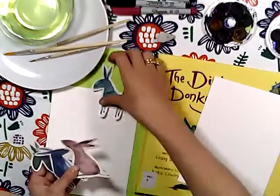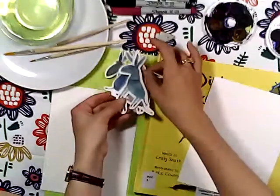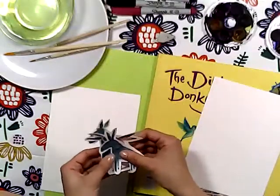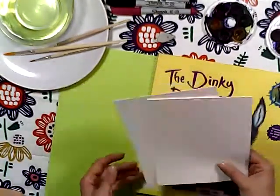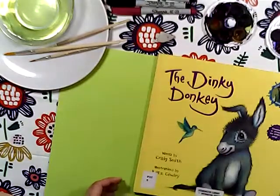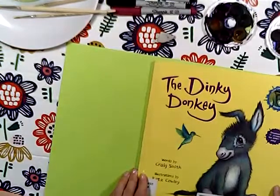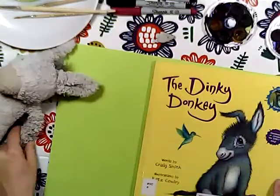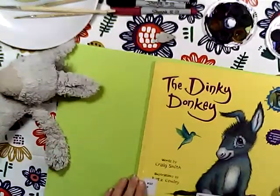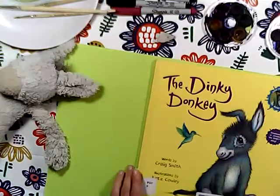It's kind of the same with just a little twist, and about this twist we're going to talk a bit later. There is our paper - we'll put it aside somewhere. So let's start reading! The Dinky Donkey, words by Craig Smith, illustrations by Katz Cowley.